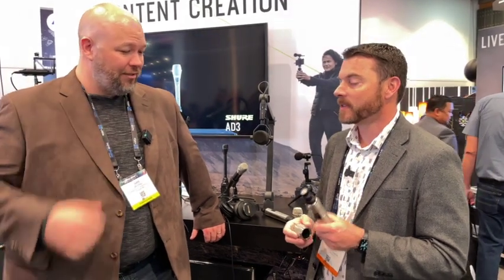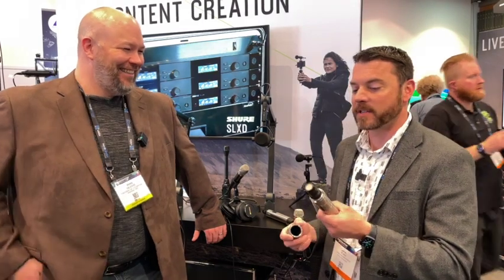It's $8.99 and available as a wireless capsule only. If you want a wired version, we have an accessory called the VPH which takes any of our wireless capsules and turns it into an XLR mic — it's just a handle with an XLR port on the bottom. So for all things Shure, make sure you check us out at VantageProAV.com.